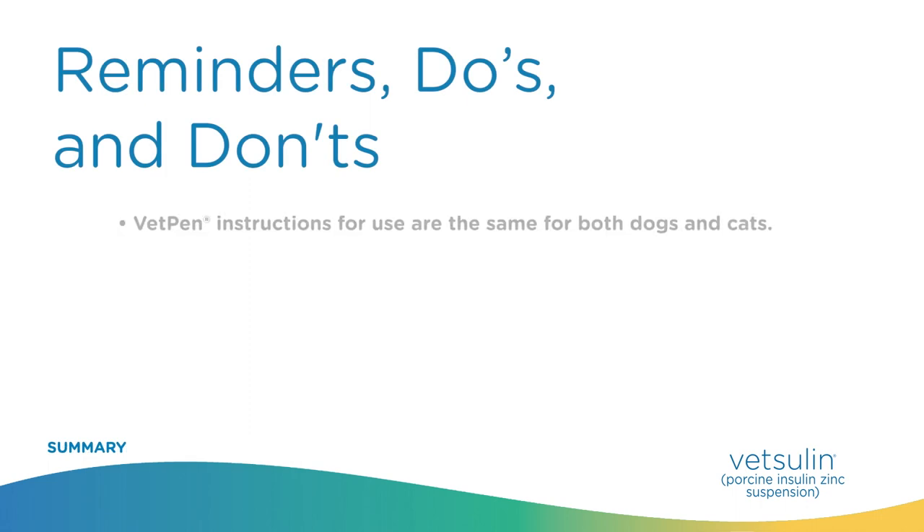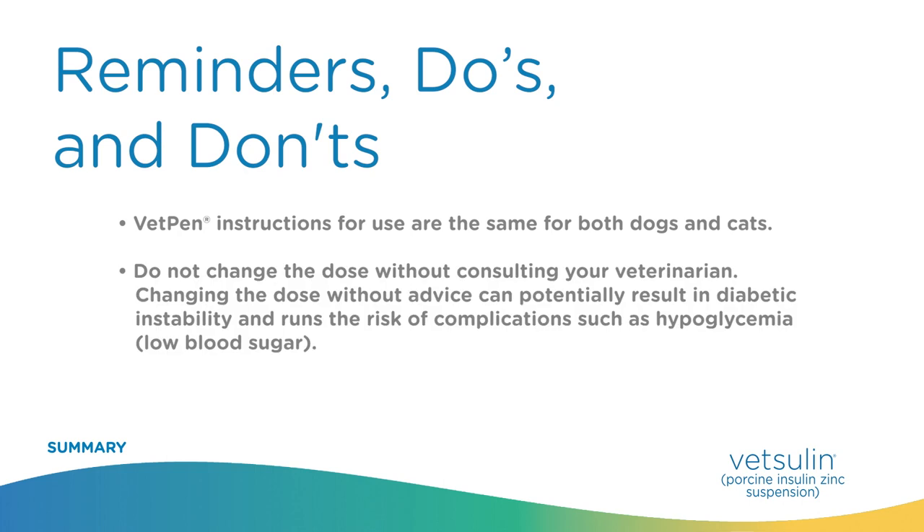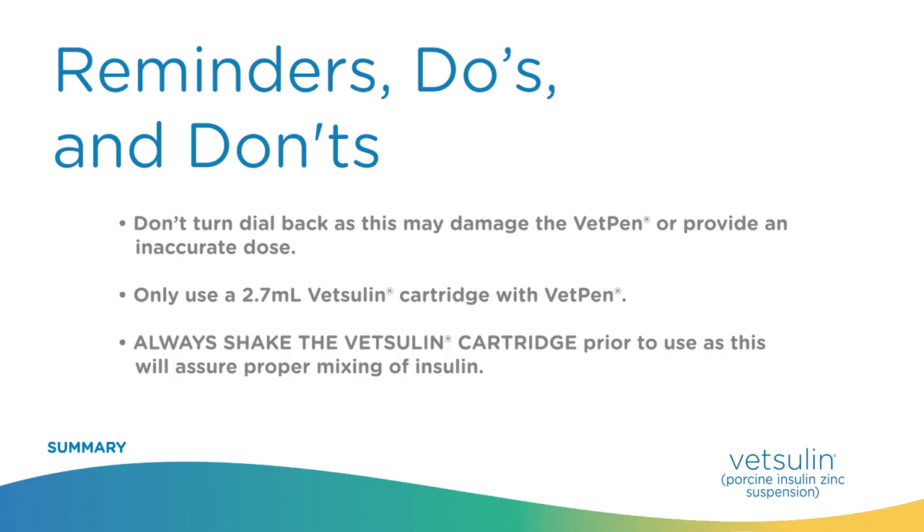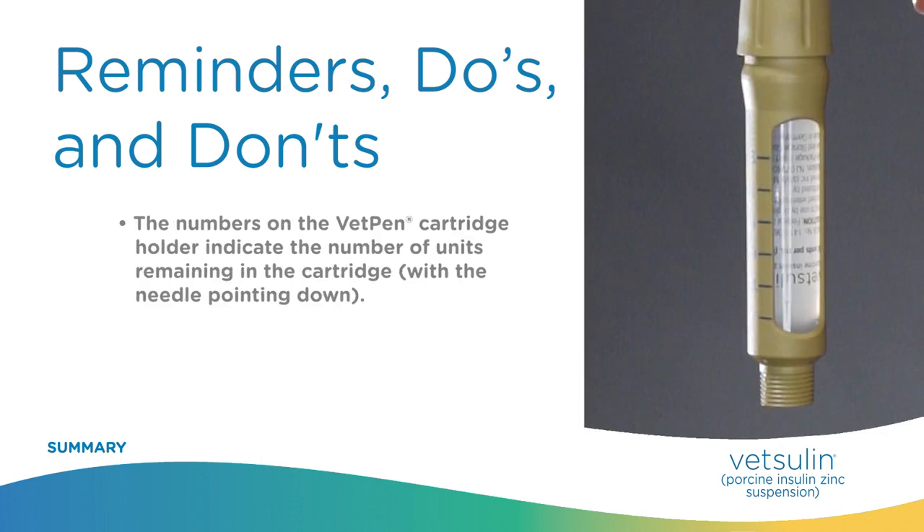Reminders — do's and don'ts. VetPen instructions for use are the same for both dogs and cats. Do not change the dose without consulting your veterinarian, as this can potentially result in diabetic instability and complications such as hypoglycemia (low blood sugar). Don't turn the dial back as this may damage the VetPen or provide an inaccurate dose. Only use a 2.7-milliliter Vetsulin cartridge with VetPen. Always shake the Vetsulin cartridge prior to use to assure proper mixing of the insulin. The numbers on the VetPen cartridge holder indicate the number of units remaining in the cartridge with the needle pointing down.